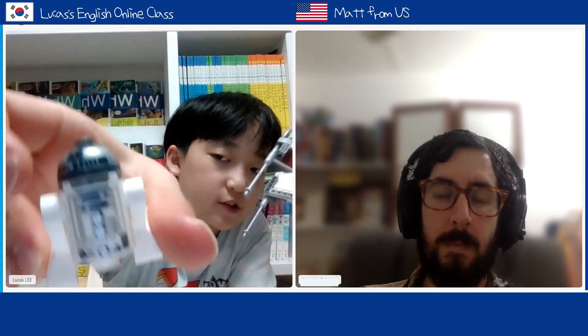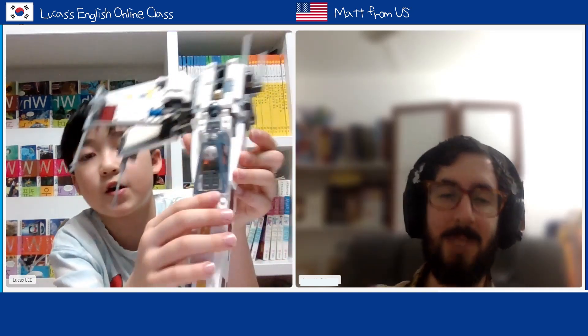Mm-hmm. And also there's a little space for droids right there. Say R2-D2, the astromech droid R2-D2. You can just put it in there, right there. R2-D2 is in there. Yeah? Cool. Luke Skywalker's in there too.